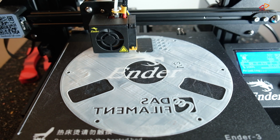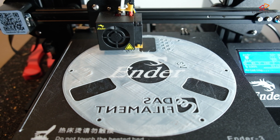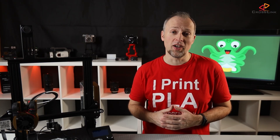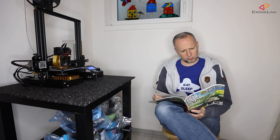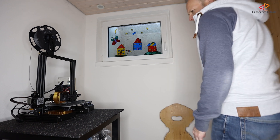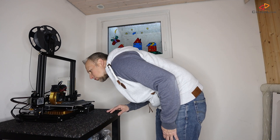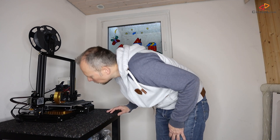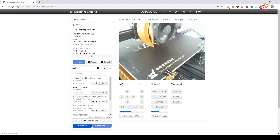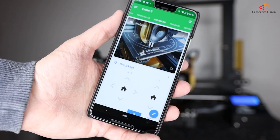Running a 3D printer unsupervised can be a little scary, especially if you let it run overnight or when you're not in the house. In general, the best is of course not to leave the printer alone, but even if you're in the house, it's just inconvenient if you have the printer in a distant room and you want to start a print or want to know how long it's still going to take to be finished. That's where Octoprint comes in to supervise and remotely control your printer from basically anywhere.